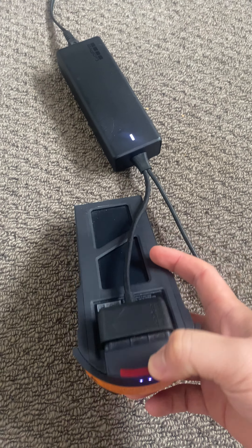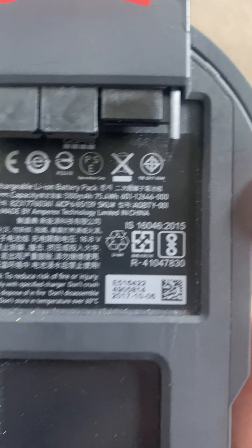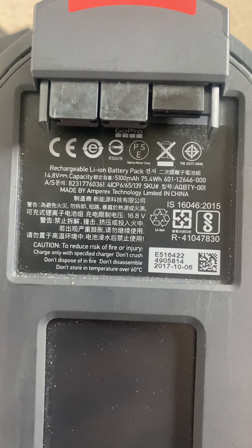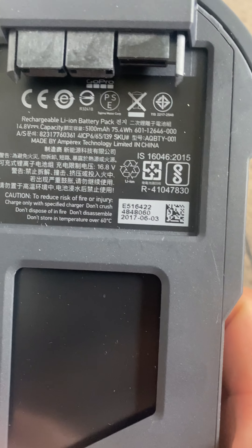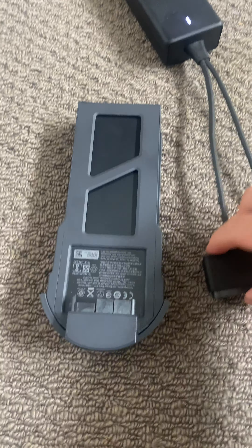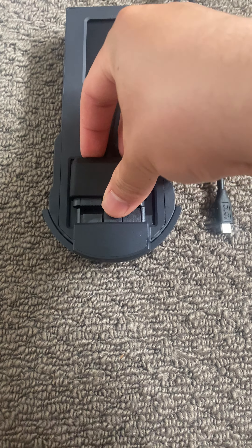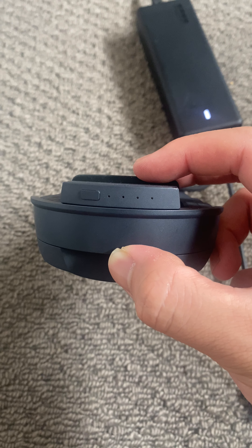So this is my battery that I've had for a long time since the drone came. This is my original serial number, and then back to the one that I received today. When you plug it in to charge, it flicks four times and then it stops.